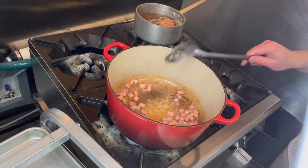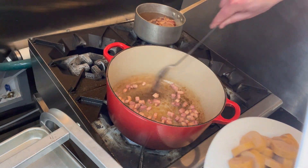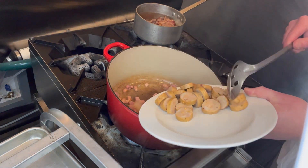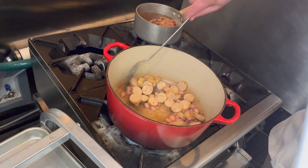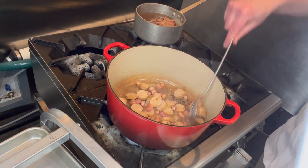Welcome back. Salt pork, starting to render it down. We're going to add some andouille and just render this down, brown up the sausage a little bit — give it about three minutes.